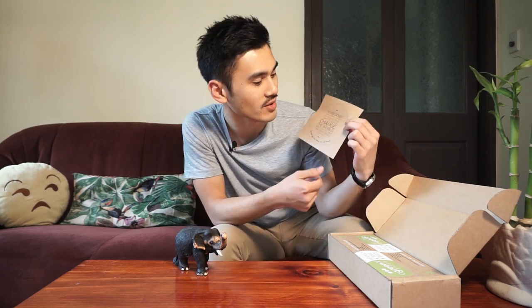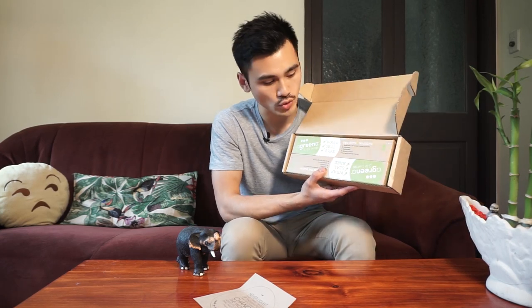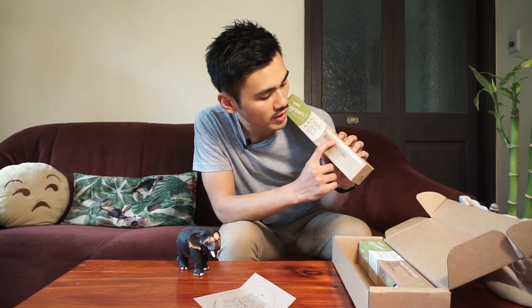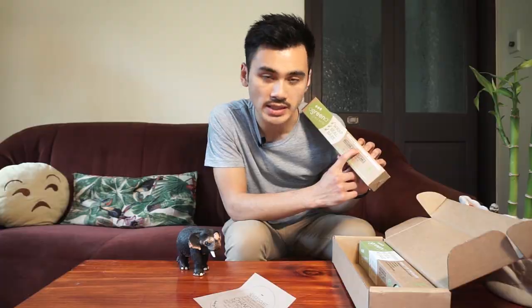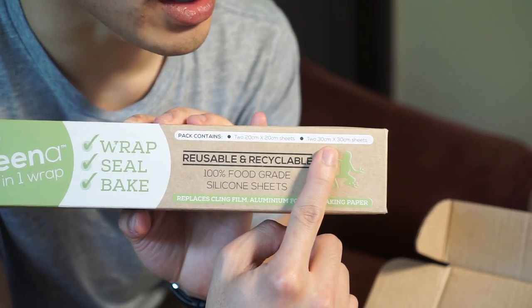Chan, you're a legend. Me and you, we're legends. What do we get here? How much did this cost, Chan? 40 bucks. So this cost 40 bucks and what do we get? We got two boxes of the Greener Wraps — two 20 by 20 centimeter sheets and two 30 by 30 centimeter sheets.